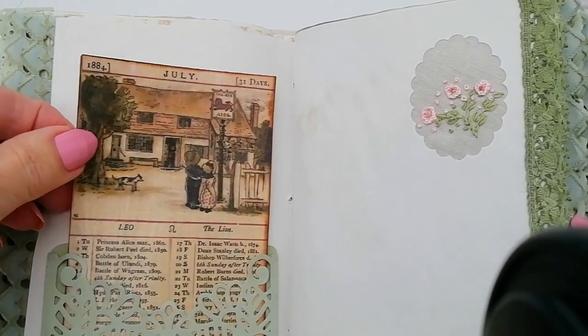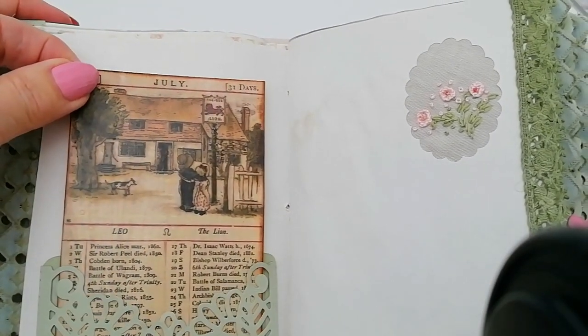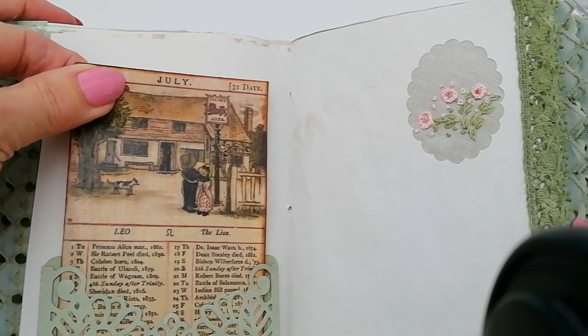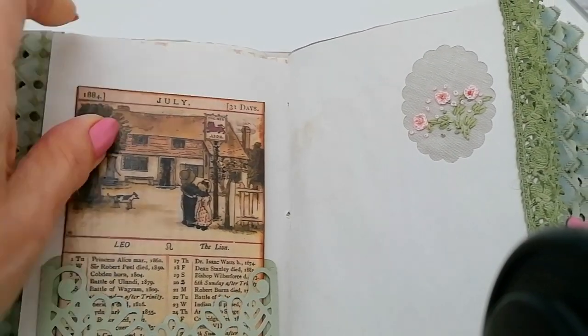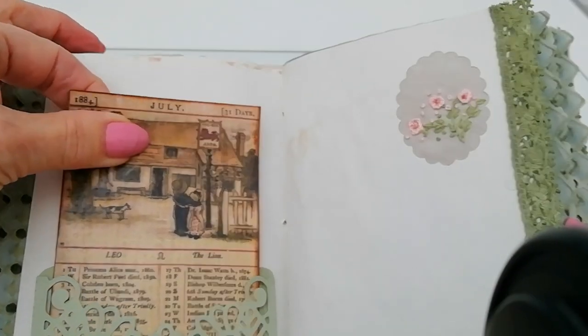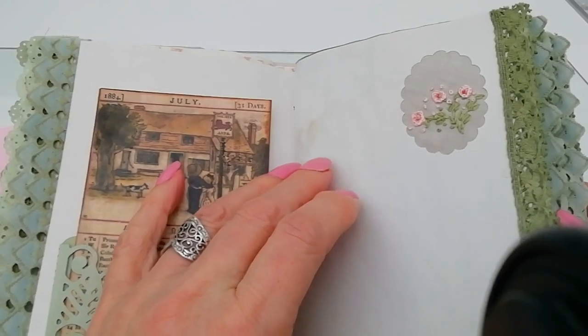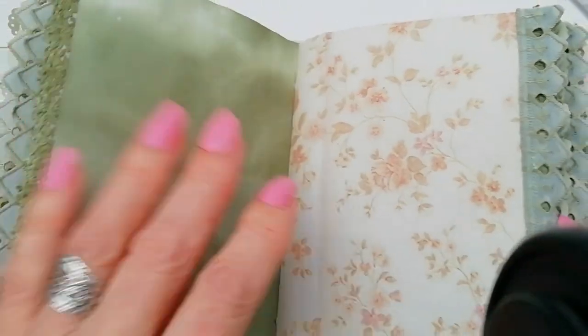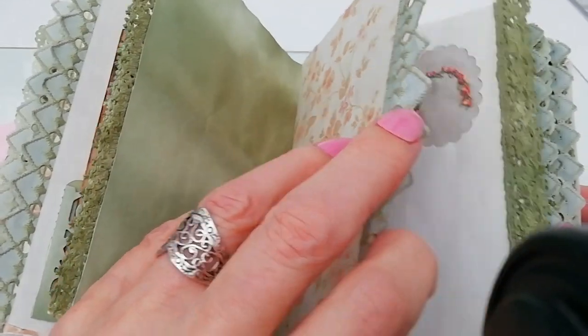July — Dr. Isaac Watts was born in 1674, Robert Peel died in 1850, and Robert Burns died in 1796. Another little embroidered flower.